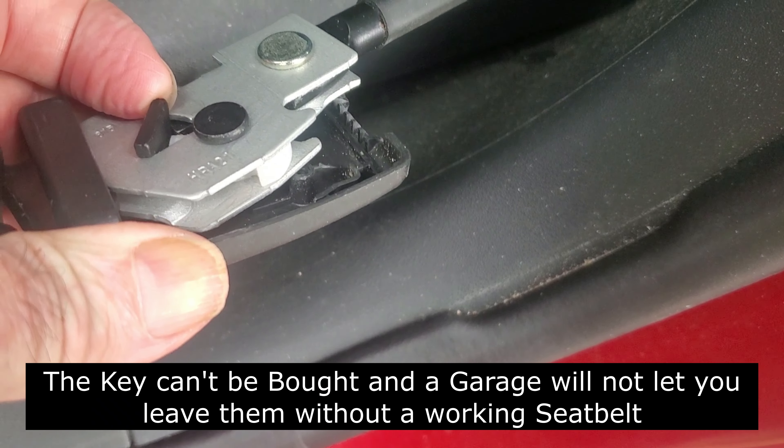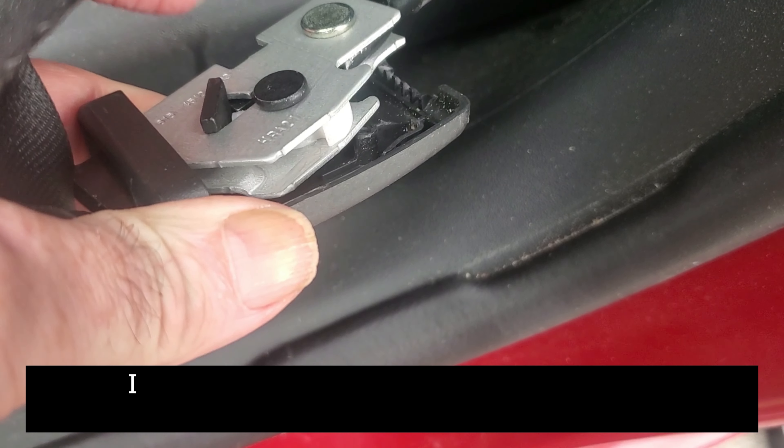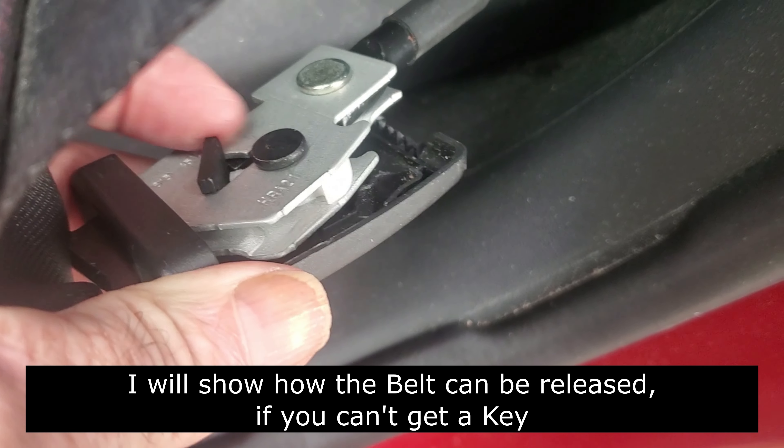I've already pre-recorded the seatbelt tensioner two weeks ago with my nephew, so I'll piece that on here now - how the seatbelt tensioner works - and once that's disconnected, I'll disconnect the rest of the seat down.